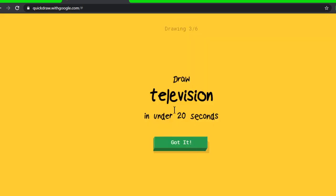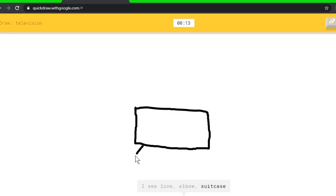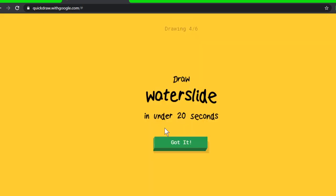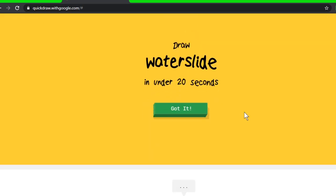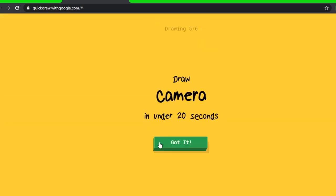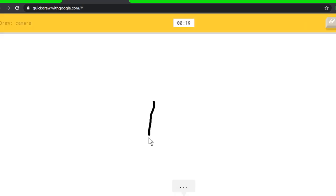Television — I think of a more modern TV than a traditional television. I see line, or elbow, or suitcase, or pillow, or computer — I see bench, or table — I see piano. I have no clue what you're drawing, sorry, I couldn't guess it. Waterslide — oh, I know it's waterslide! How did it guess that?